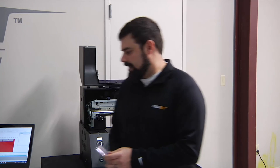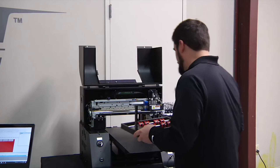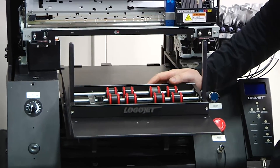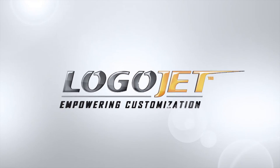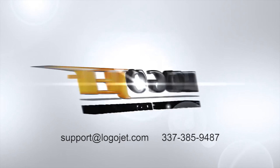The bed attachment is now attached, so the rotary can go onto the printer's bed. You can tune into our next video to see how we use this rotary device in the LogoJet printer. If you run into any problems doing this, reach out to LogoJet support — we're always there to help.